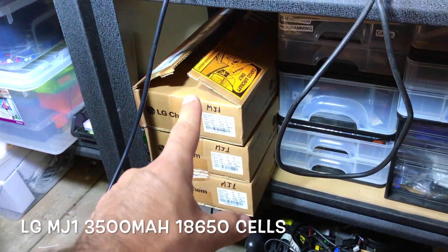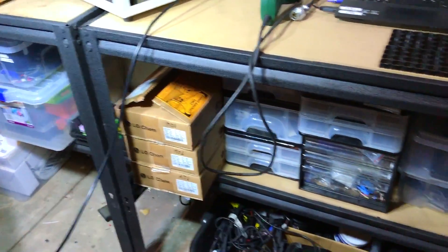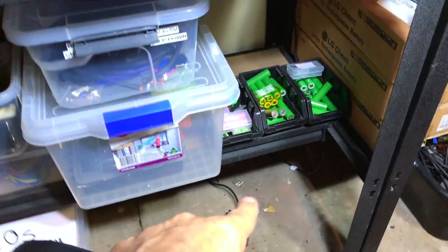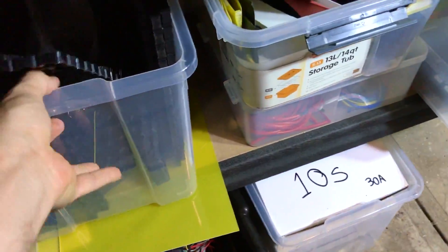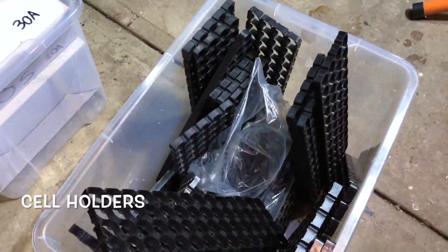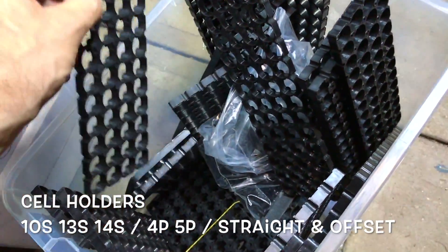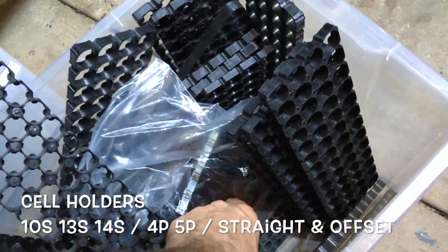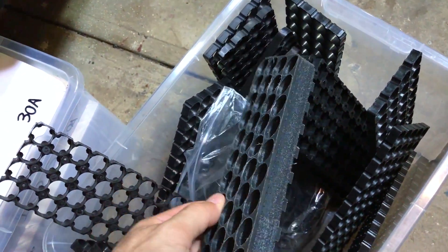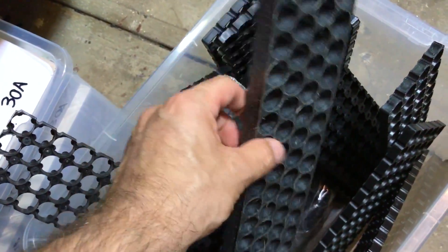I've got some LGM J1 cells — I think there are 600 cells here, and there's more in a different storage. You don't want to keep everything here. Battery build stuff. More cell holders — 13S, 14S, 4P, 3P, different types of plastic. This one here is nice — it doesn't look great but it's super light and holds the cell really well.